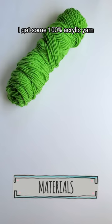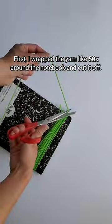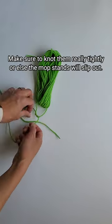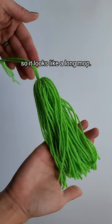I've got some 100% acrylic yarn, a cork, scissors, and a notebook. First I wrapped the yarn about 50 times around the notebook and then cut it off. Next I cut another two-foot length of yarn and used it to tie all the loops together. Make sure to knot them really tightly or else the mop strands will slip out. Then I cut the loops on the opposite end of the knot so it looks like a long mop.